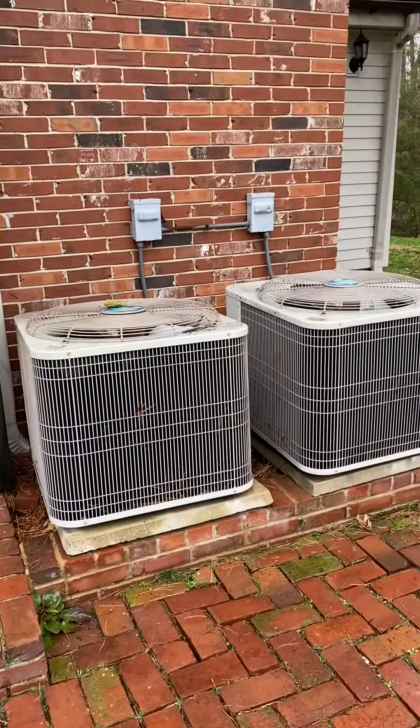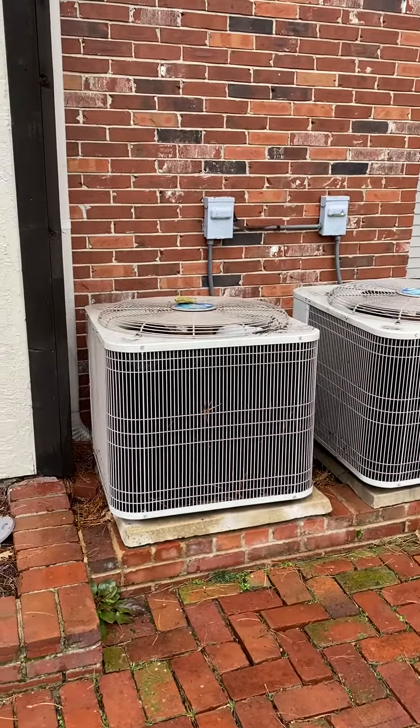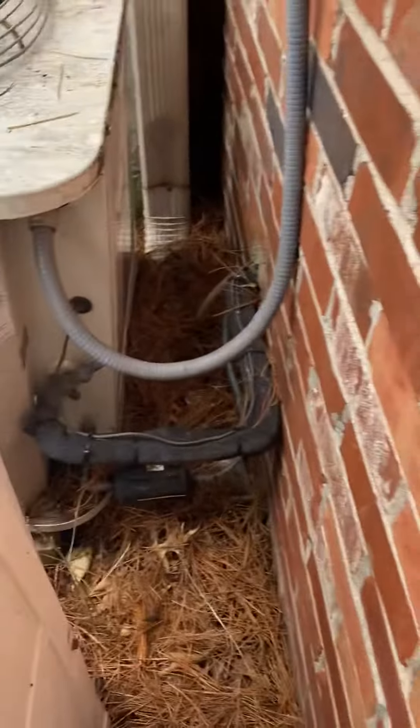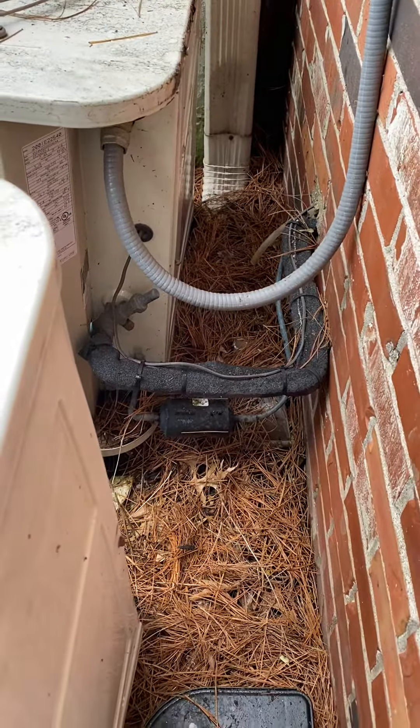Jennifer is looking at the outside unit here — driveway access is right here, really good access. The unit on the left is for the downstairs. The furnace is sitting just on the other side of this wall, so the line set is just punching right through there going right into the coil. It's less than a 10-foot run, probably about an 8-foot run, so we can just pull and replace that.